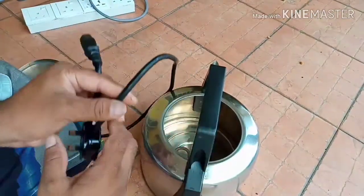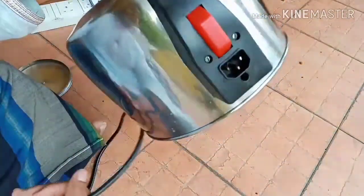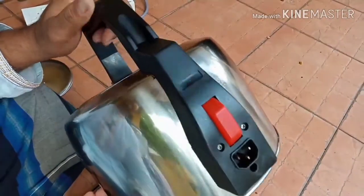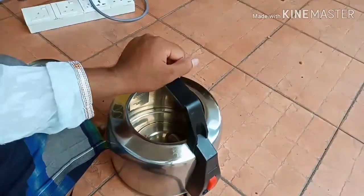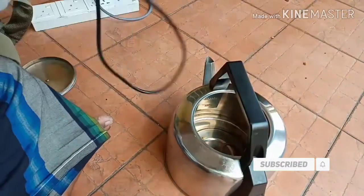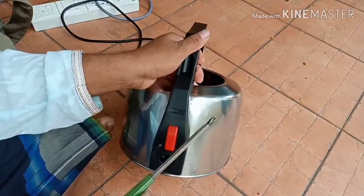Assalamu alaikum dear viewers. I have a water kettle to repair. The customer said when they turn it on, the electric is tripping. So if electric trip, that means the power cable is okay — the problem is here.